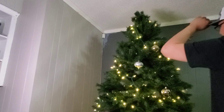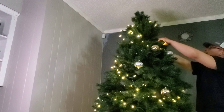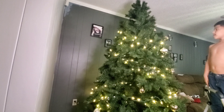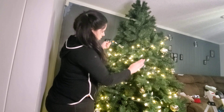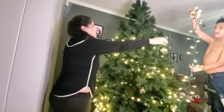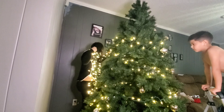We stopped the video and picked it up the next day. You'll see us plugging the lights in and Amir — he's such a big help again — is just helping me wrap the lights around the tree. He wanted to do as much as he possibly could.